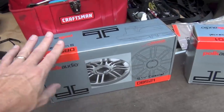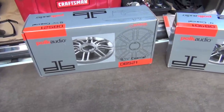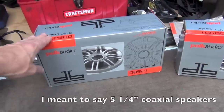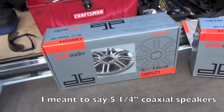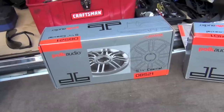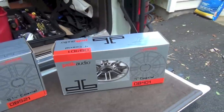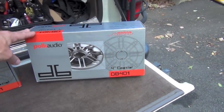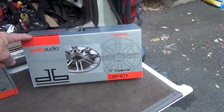For speakers I'm going to go with the Polk Audio DB Series. These are the DB521s — four and a quarter inch coaxials — and these are going to go in the front doors. Note right here: this is marine certified. I got those because I thought, hey, one more thing that can stand up to humidity, and if I get this thing around water or splash things on the doors, that'll help out. Water will get in your doors when it rains even. And then I'm going to use the four-inch matching coax — the DB401s — to go in the rear doors. So today I'm going to focus on installing those.